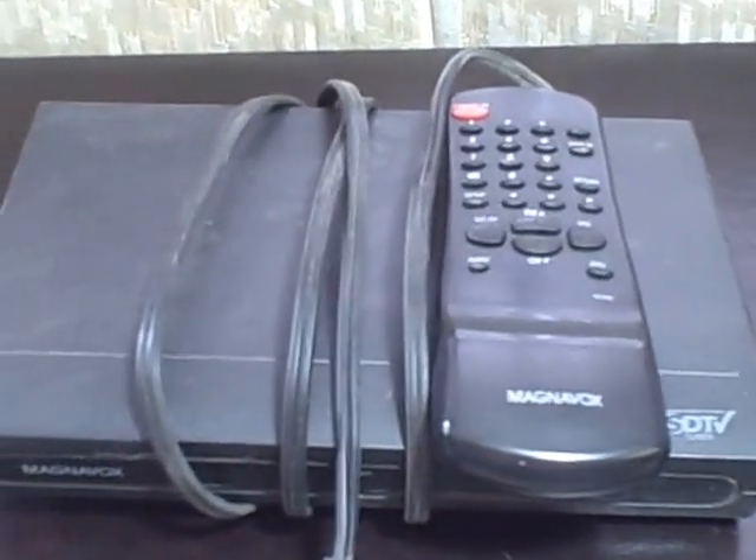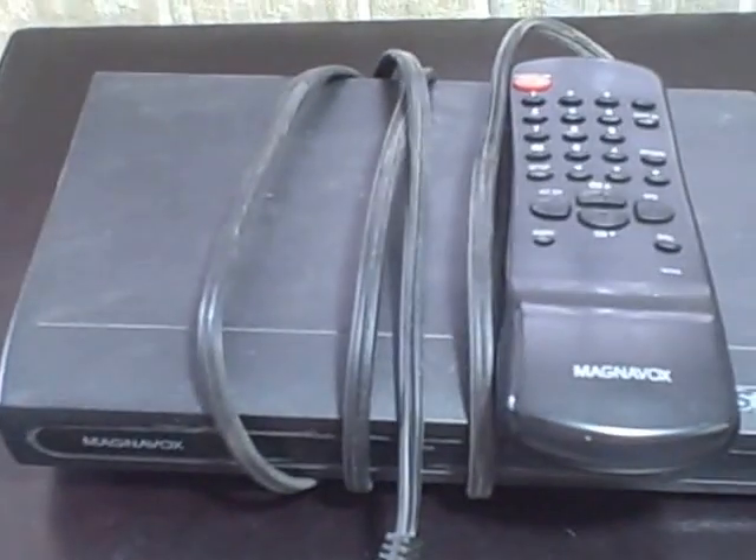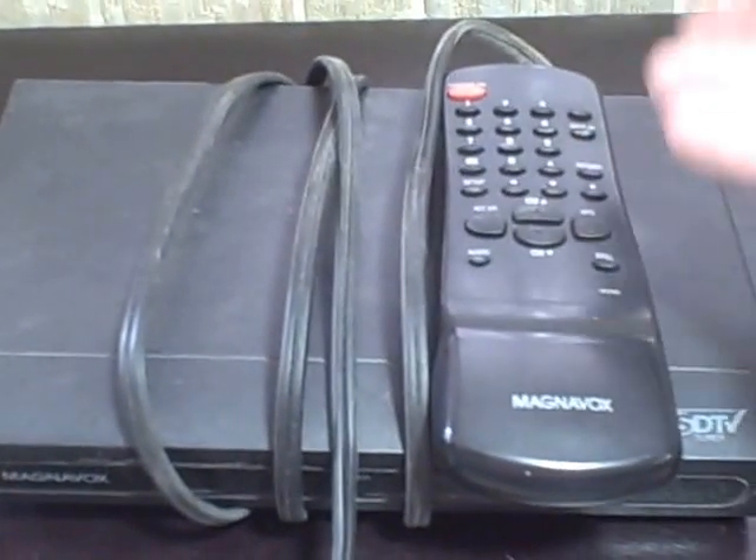It gave me no problems. What you see is what you're going to get. It does work with the exception of the up and down channel button on the remote. It is the remote itself, because I used my neighbor's — he's got exactly the same one and his remote worked fine. So something's wrong with the remote, but other than that, everything else works on the remote.